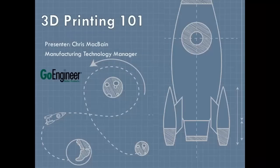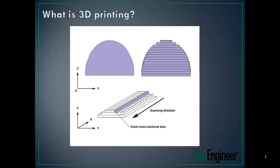Hello, and welcome to 3D Printing 101. My name is Chris McBain. I'm the Manufacturing Technology Manager here at GoEngineer, and I wanted to take this opportunity to help educate a little bit about what 3D printing really is. So what exactly is 3D printing?